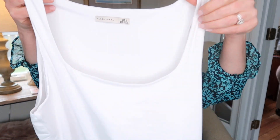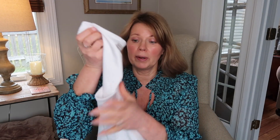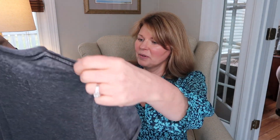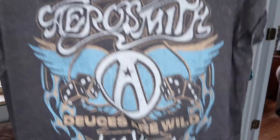The first thing we have is a Black Tape white tank top, and this has a really nice silky feel. I love white tanks for layering under different pieces. The next thing we have is an Aerosmith graphic tee — that is really cute, and I do like Aerosmith, so this could be a possible keeper.